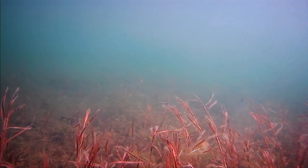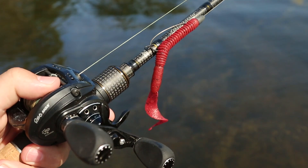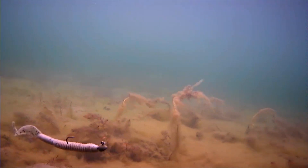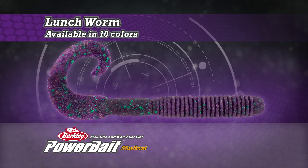Giving the Lunchworm a natural action that fools fish. You can rig the Lunchworm several ways — Texas-style for working heavy cover, or on a lead head for more open areas. The Lunchworm runs 6 inches in length. It's thicker than other worms for durability and strength, and comes in 10 deadly natural matte colors.